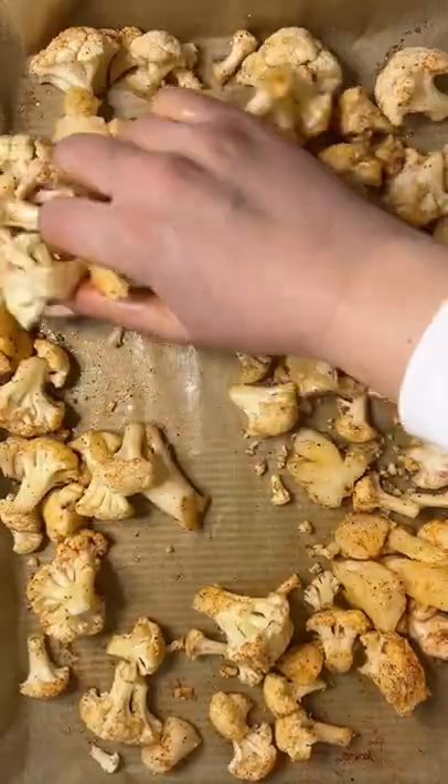Baking sheet lined with parchment paper — oil, salt, smoked paprika. Massage the cauliflower and roast for 25 minutes.